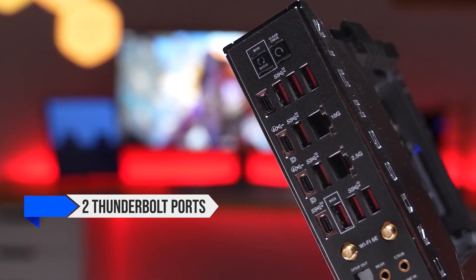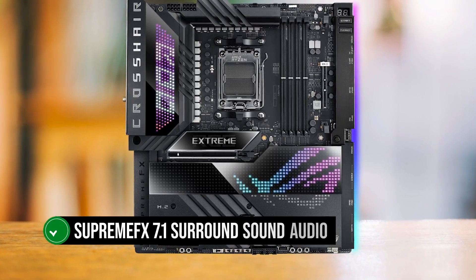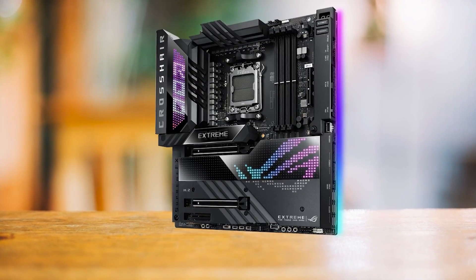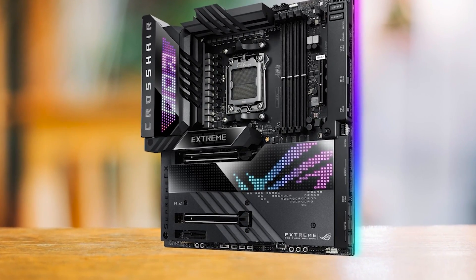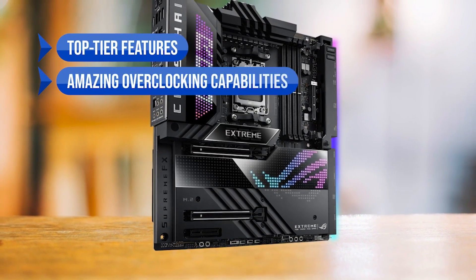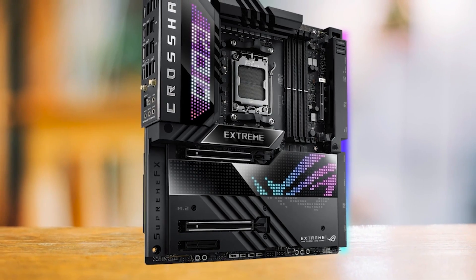This board sports two Thunderbolt ports and four USB-C ports for display, a 10-gigabit and 2.5-gigabit Ethernet port, a total of 22 USB ports, and Supreme FX 7.1 surround sound audio for an experience as rich as its visual aesthetics. The Asus ROG Crosshair X670E Extreme stands out with its high-end features and solid overclocking abilities, but it's not for everyone — especially if you're watching your budget. Pros: top-tier features, amazing overclocking capabilities, tons of connectivity, killer RGB design, and premium Supreme FX 7.1 audio. Con: ridiculously high price.